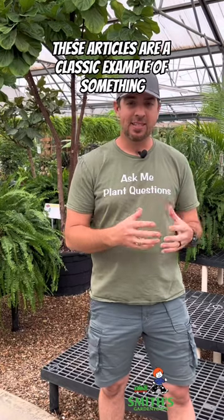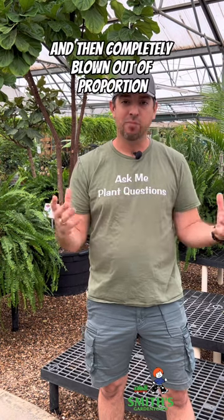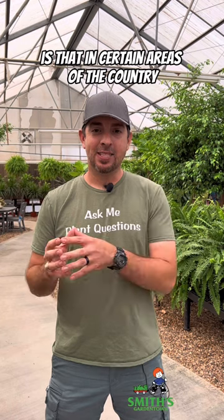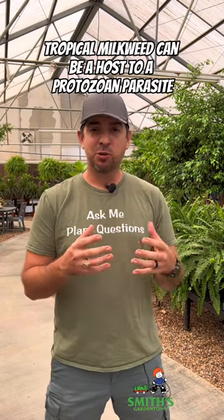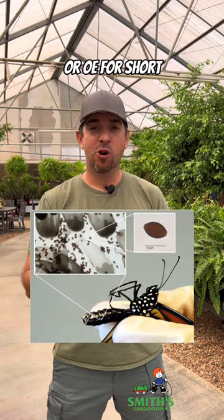These articles are a classic example of something getting taken out of context and then completely blown out of proportion. What those articles are referencing is that in certain areas of the country, tropical milkweed can be a host to a protozoan parasite called Ophryocystis elektroscirrha, or OE for short.